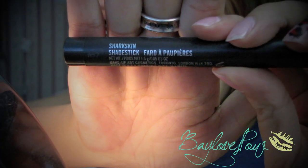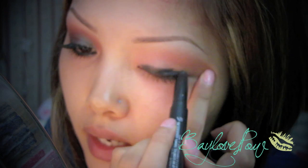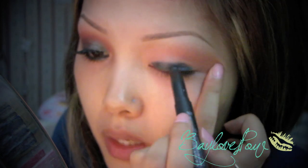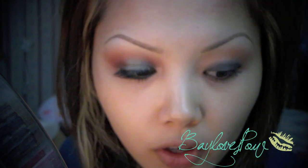Now I'm going to take the Shark Skin Shade Stick by MAC — these are going to be discontinued and they're really really good, so if your counter still has them, get them because they're my favorite. I'm just going to apply this on my lid area so that the pigment I apply will be super intense. I'm not going to go any higher than my lid. I'll take a clean ring finger and blend this out — it should look something like this. It doesn't have to be perfect because we are going to be applying color on top.